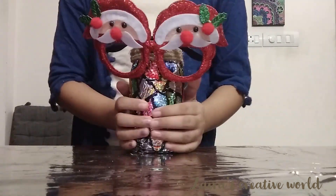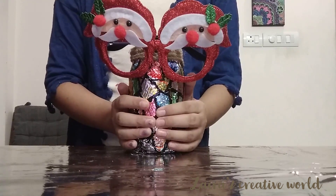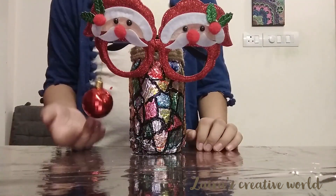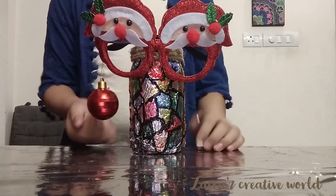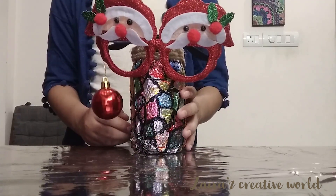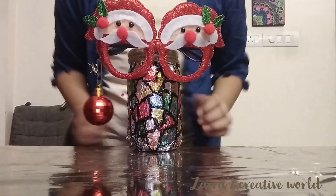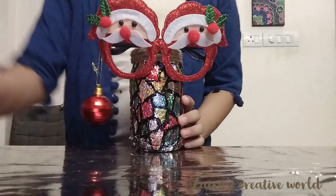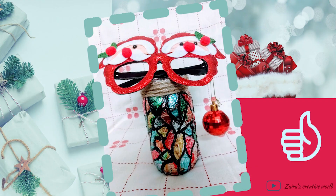I'll be showing how to make this Santa in my next video. An amazing Santa jar is ready. Thanks for watching.